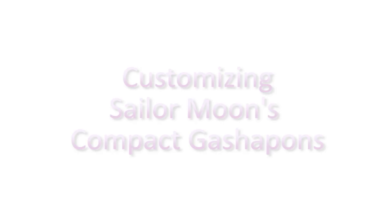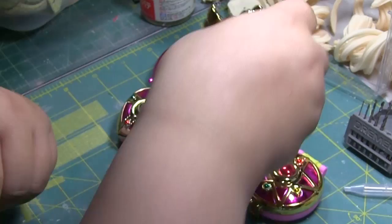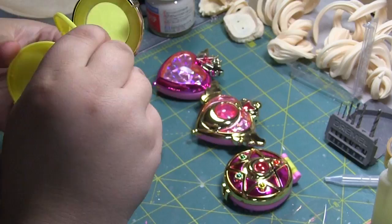Welcome to this special work in progress. This time is going to be a little different from the usual. I recently received my Sailor Moon Compact Gash Ponds, but I was extremely disappointed with them because they were not detailed on the inside, so I decided to take it into my own hands and customize them myself.